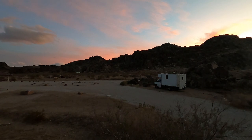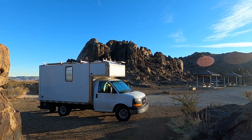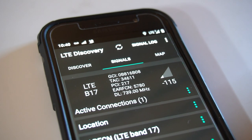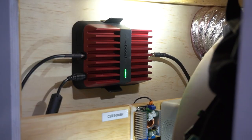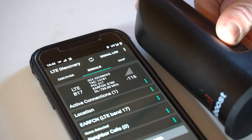We love staying in these remote places and we love staying connected with our communities. The reception is less than one bar, and if we turn the booster on, it's still less than one bar. No change whatsoever. In fact, it looked worse.